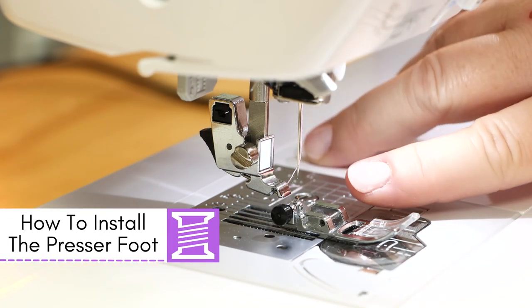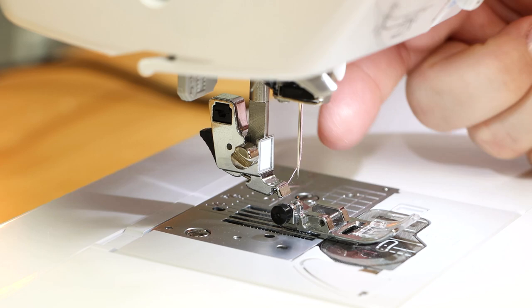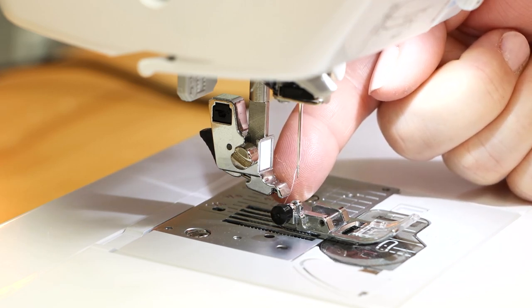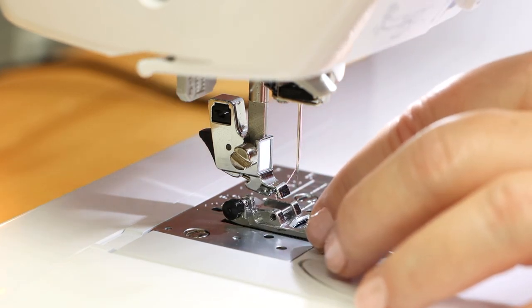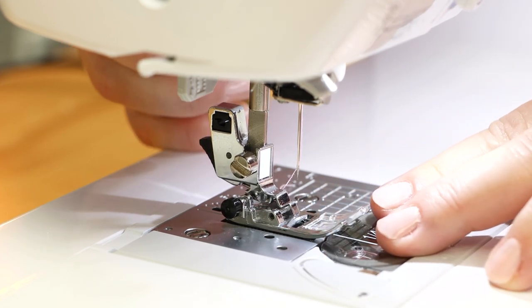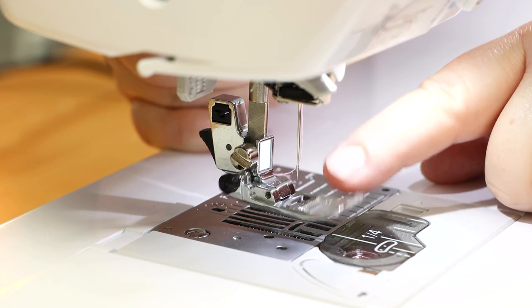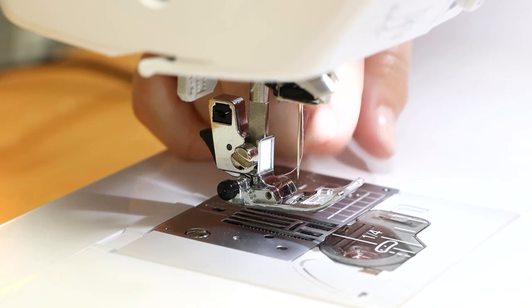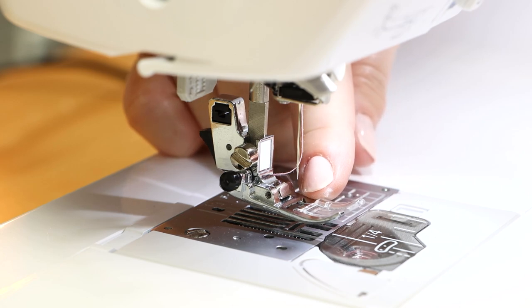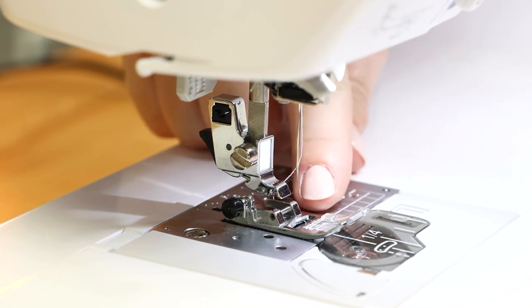To install a foot, there's a little bar across the front of the foot that gets clamped into position on the presser foot holder. Gently get your little bar right underneath that area and slowly bring your presser foot down to attach it. Give it a little tug to make sure it's not going to fall off. To change presser feet, there's a little black lever at the back of the presser foot holder — simply squeeze it towards the front of the machine and the foot drops right off.